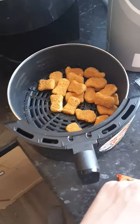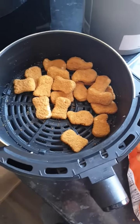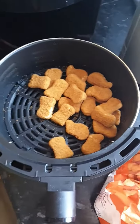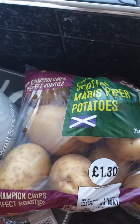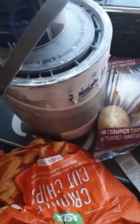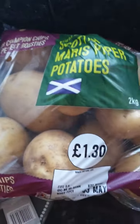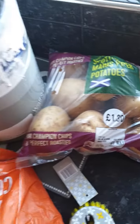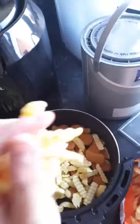Then we have some wholemeal oat grain potatoes — Maris Pipers — that I have cut up and prepared. We chuck those in there, crinkle-cut, putting them in with the tenderised chicken breast.